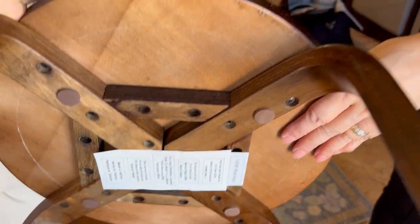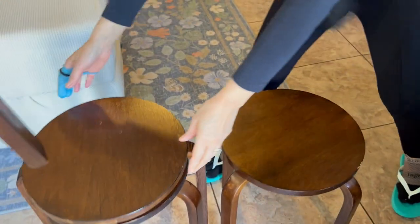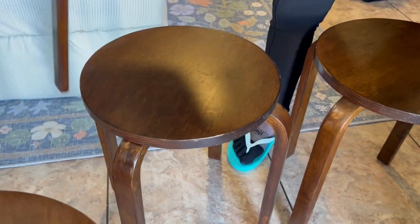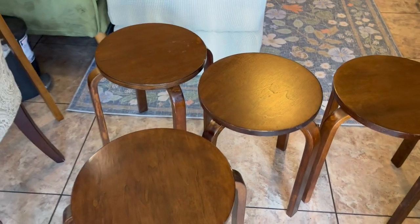It has these felt pads that protect it from scratching. When you stack them, it keeps it from scratching the bottom. These are really nice tables. She's had them for several months. She uses them as a bedside table, stool, and drink table.